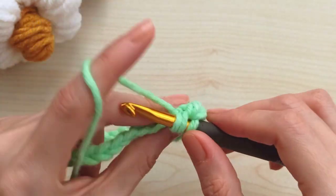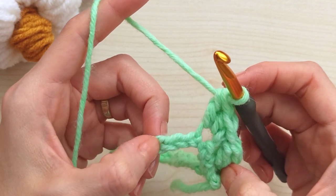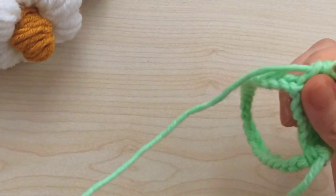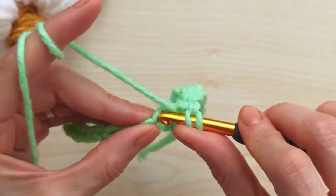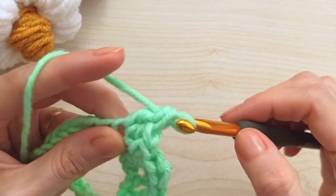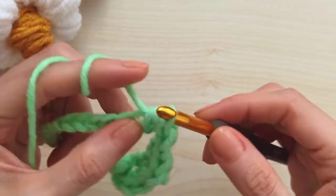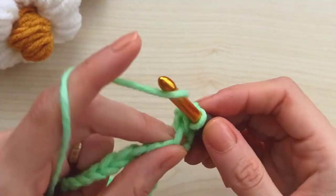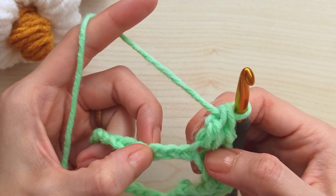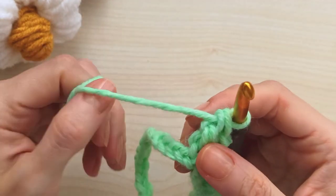So skip two stitches, insert into the third one, and make here one single crochet, one half double crochet, and one double crochet. Then skip two, insert into the third one and do the same thing - one single, one half double, one double. Keep repeating: skip two, insert into third, make single, half double, double crochet in the same stitch. Complete the row and come to the end.